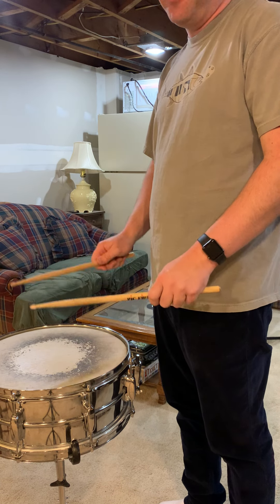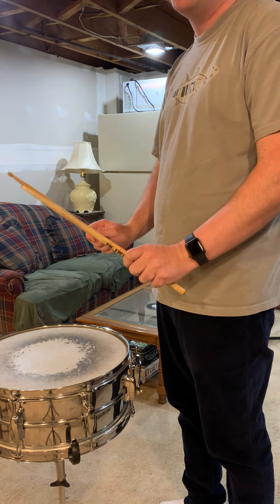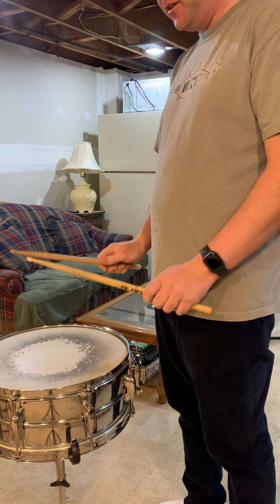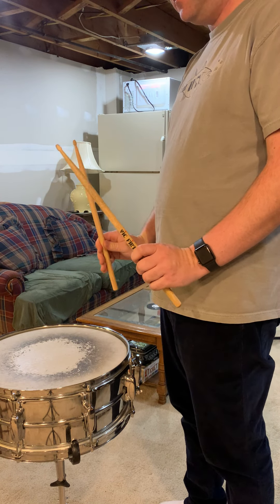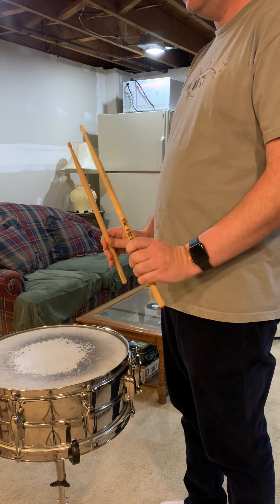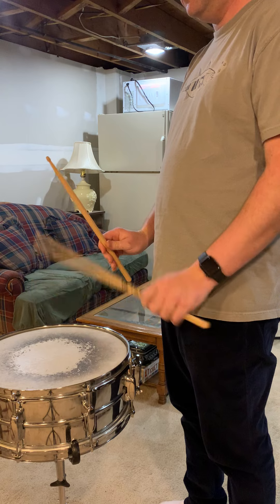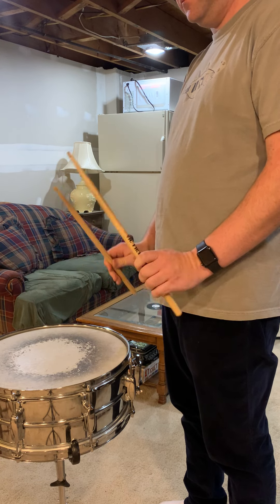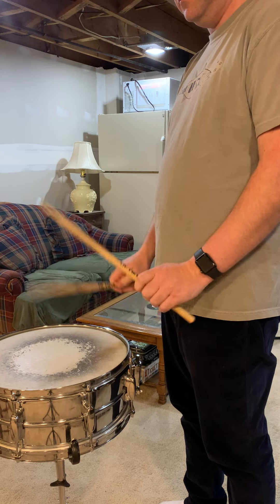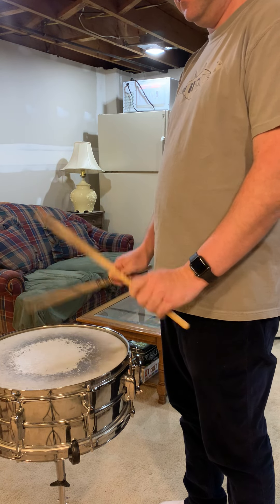Hi everyone, welcome to Drumming with Dan. Tonight we're going to talk about the Nisma Long Roll for levels 3 through 6. I'm going to adjust my drum first, because your drum should be at approximately waist height. That way, if you're holding your sticks like this, you'll get the best possible contact and then the best possible sound quality.